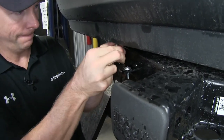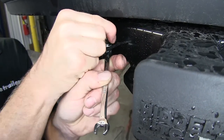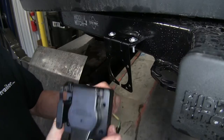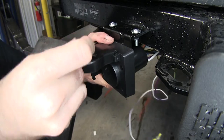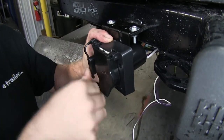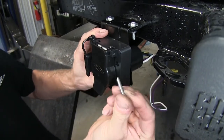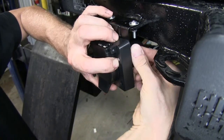Tighten it down. Now let's go ahead and install our seven-pole connector. This has a seven-pole and a four-pole. We'll use the provided hardware to attach it to the bracket — a long bolt here and a nut on the back side with a built-in star washer.